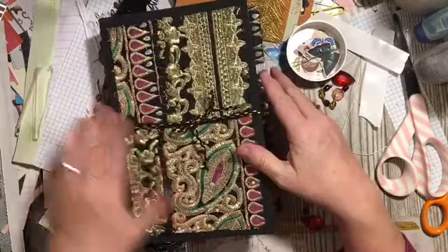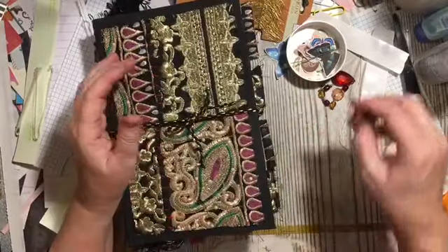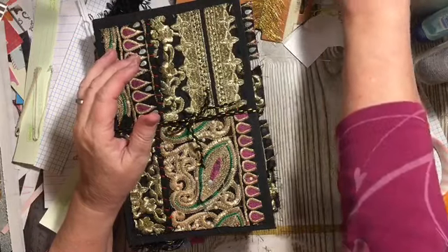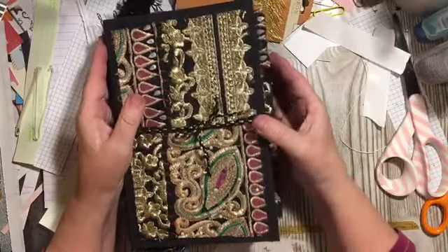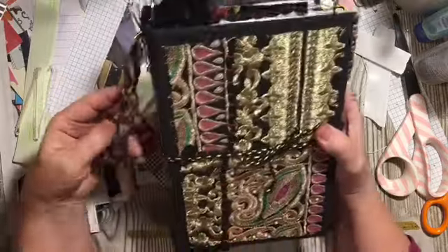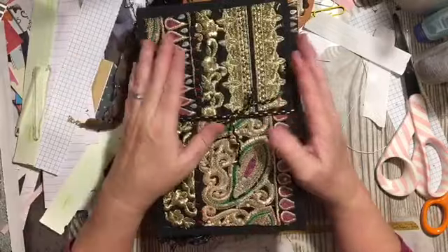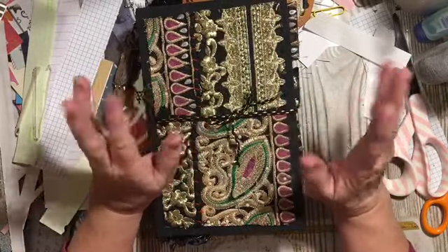I hope you enjoyed the flip-through of this. I look forward to seeing what you are making for the February Find It and Finish It Junk Journal Challenge. Have an amazing day and I'll see you tomorrow. Bye-bye.